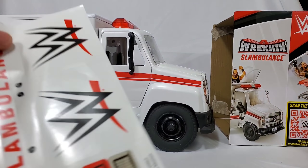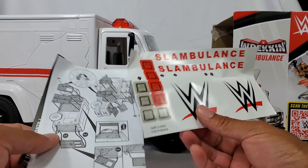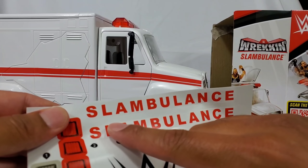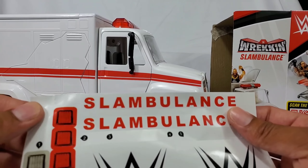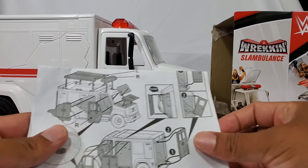The other thing I want to discuss is that you're going to have some decals to play around with. This is going to be optional. I don't know if I'm going to put the WWE logo — I kind of want to keep the authenticity. We do have some headlights, taillights, and the Slambulance logo that's supposed to go on the side. Putting those decals would take away from the realistic feel, and I think this is one of the reasons we like to recreate — it's something about playing with your figures that really brings out the hype.